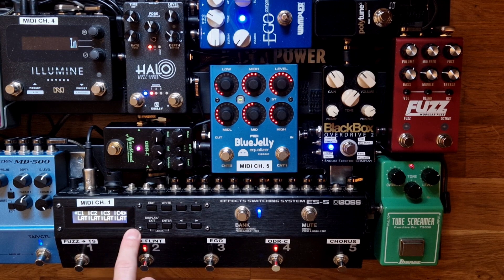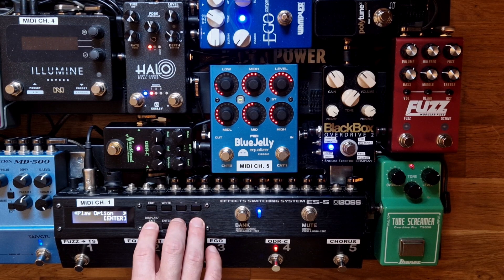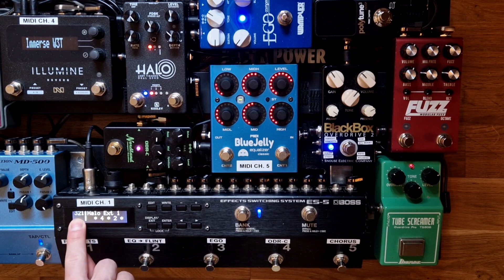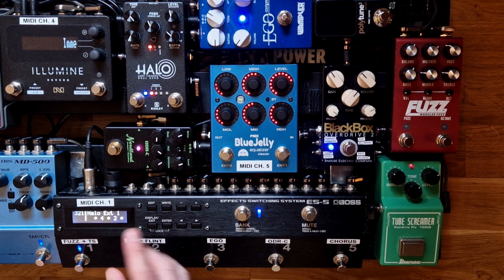In the play options, I haven't changed anything — it's all latching, which is the standard value. This works really well for me because I use one bank on my ES5 per song. So for a given song I have five different presets I can switch between, and then between songs I use the arrow buttons to go to different groups or banks, and the plus and minus buttons to switch between songs.